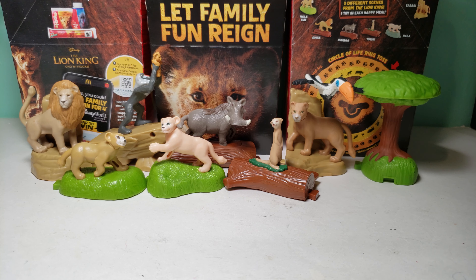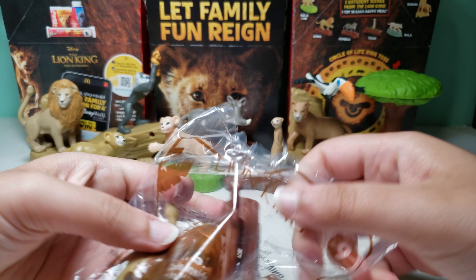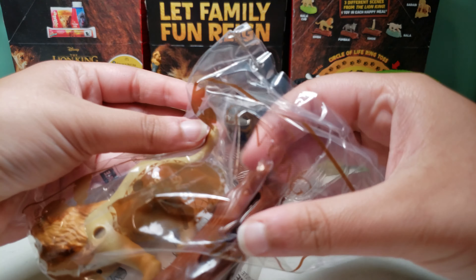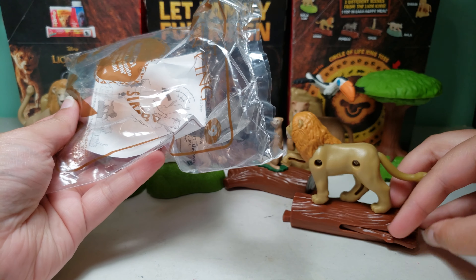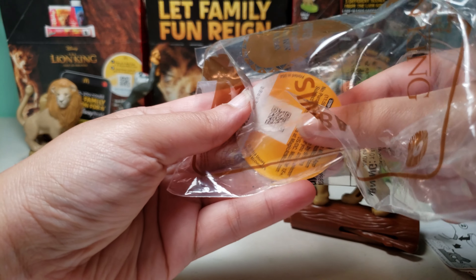Hopefully I'll be able to find that toy. There's one week left so I really think I'll be able to find it, and then I'll make a full set video with all of these toys. All of these toys have already been opened on my channel, so you can check all of those videos out along with 700 more Happy Meal Toy videos on my channel.